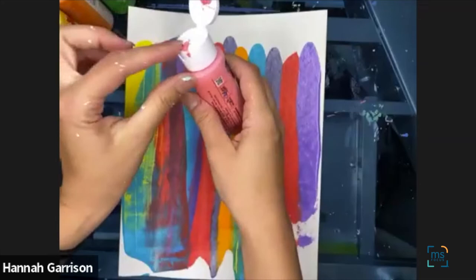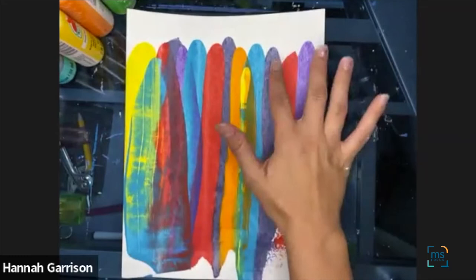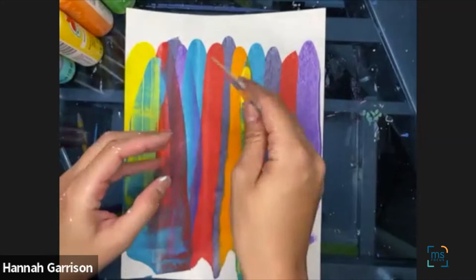Once we have lots of dots of color, we're going to take our hard material — either a gift card or piece of cardboard — and we're going to scrape it all the way down, as much as we can.